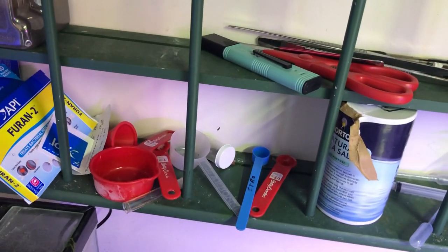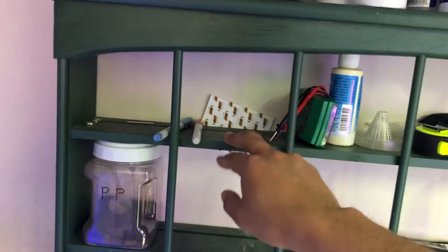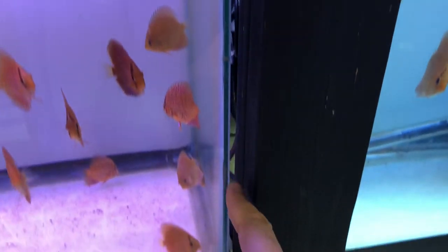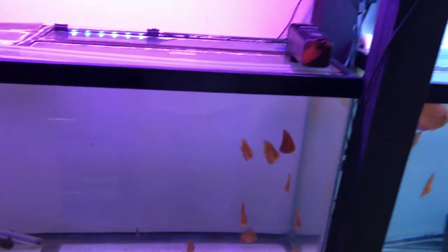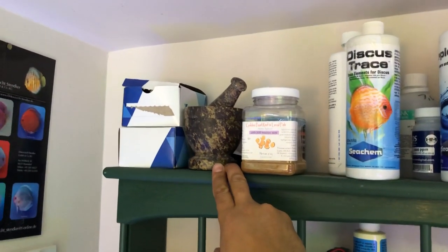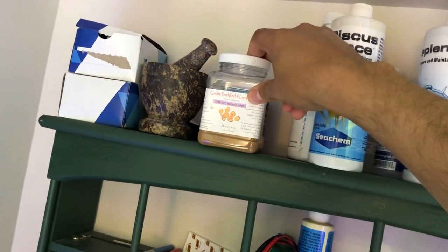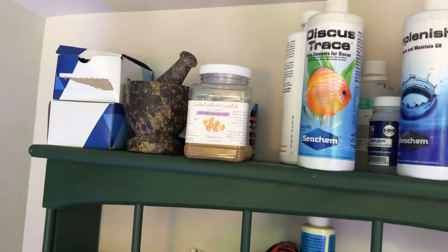Various different sizes of measuring spoons — all super essential. Sharpies to mark the tank: as you can see here and here and here, those are my 25% marks — 25, 50, 75 — so I can know how much water I'm changing. A mortar and pestle comes in handy; you'd be surprised at the uses you can get out of that, maybe crushing food. This is freeze-dried food from Brine Shrimp Direct — comes in different micron sizes.